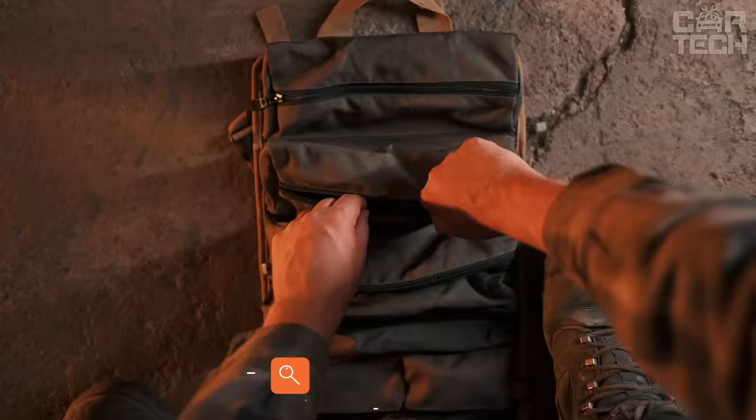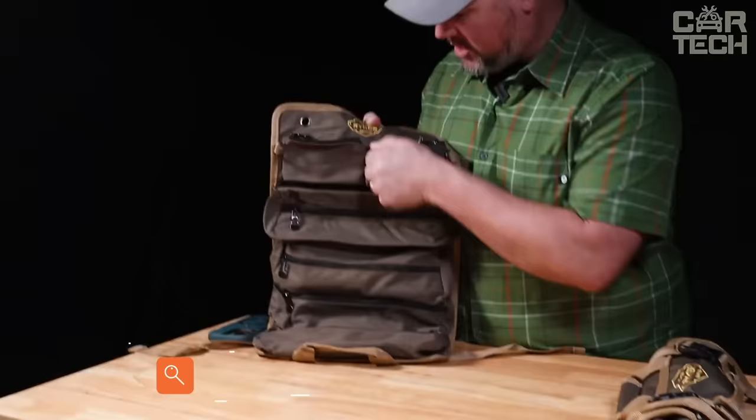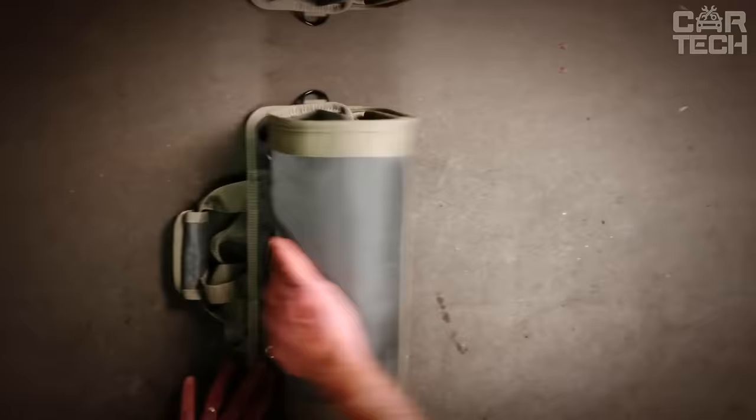A rolling bag for tools in the car is in many ways a very convenient solution. Rolling bags are made of wear-resistant, very durable material, take up little space, and allow you to store and carry a wide variety of tools — hammers, wrenches, hardware, etc.